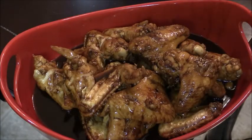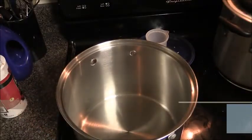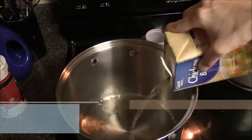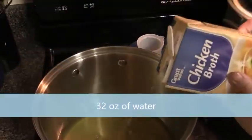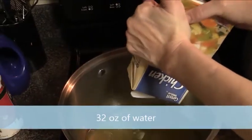Today we're going to be making oyster flavored chicken wings. We're going to start off by boiling the wings with some chicken stock. I'm just going to add in the water, which is just one box of water.